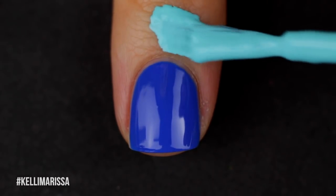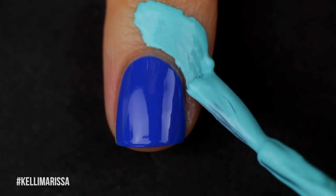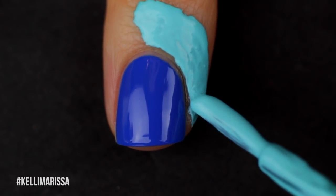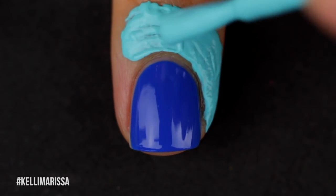While that's drying, I'm going to go in with some liquid latex just to protect the skin around my nails. This is an optional step, but the next step is going to be a little bit messy. So if you're allergic to latex, I would definitely put some tape around your nails or something just to protect that skin and make it easier to get off later.